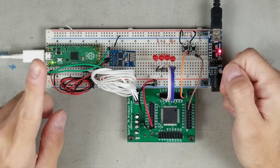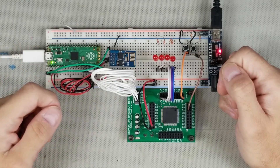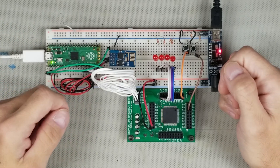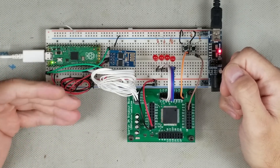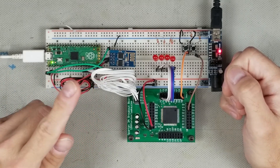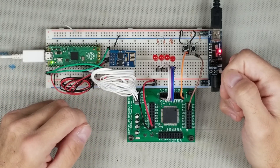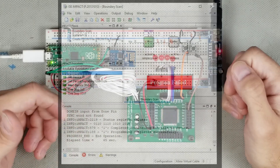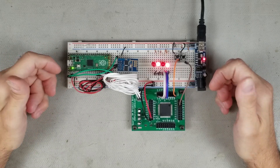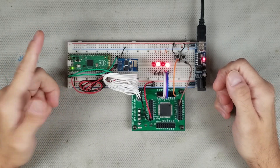Now for the caveat — remember at the beginning I said it works 'sort of'? It turns out there is a bug in Impact where the virtual cable won't function correctly if there is more than one device in the JTAG chain. One device works fine. I had found documentation of another bug as well, but I didn't see any evidence of it in my tests, so I assume it has been fixed. Unfortunately, it's unlikely this bug will be fixed as Xilinx no longer maintains this software. It will initialize the chain correctly but fails to program the device. I started this project hoping to use it on my own dev board, but it has two devices — so no dice there. Back to the parallel programmer for now.